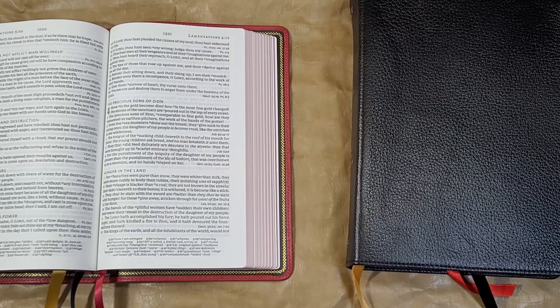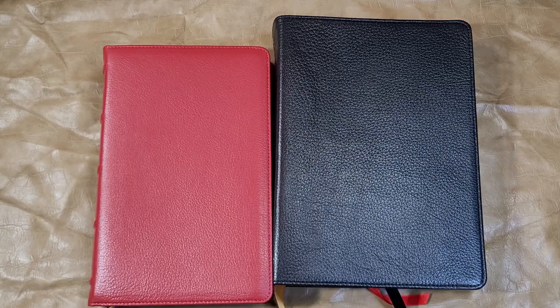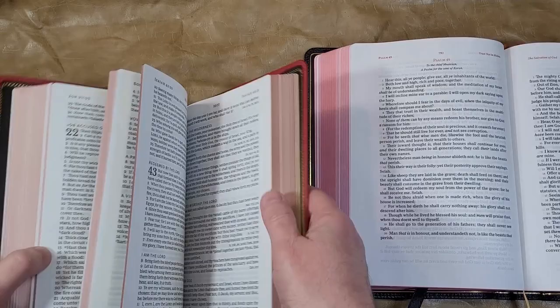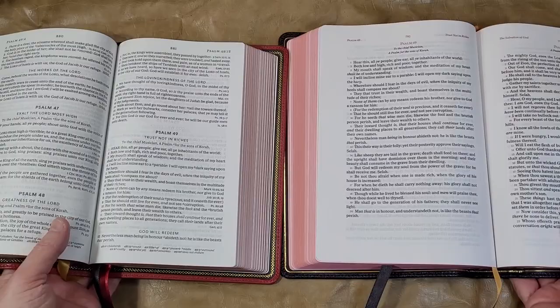Next is the Handcrafted Single Column Wide Margin from Holman. I didn't include this one before because it's not a reference edition and it's a larger Bible, so it's in a different category. The Holman is a little thicker with a wider footprint because it is a wide margin edition. Let's get to the same psalm — Psalm 49 — for comparison.